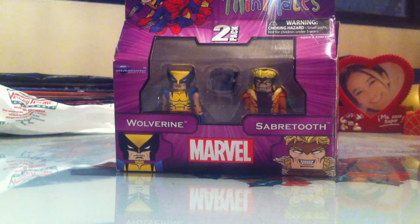Hey guys, welcome to another Marvel Minimates review. Today we're going to take a look at yet another two-pack from Best of Series 1, and talk about none other than Wolverine and Sabertooth.